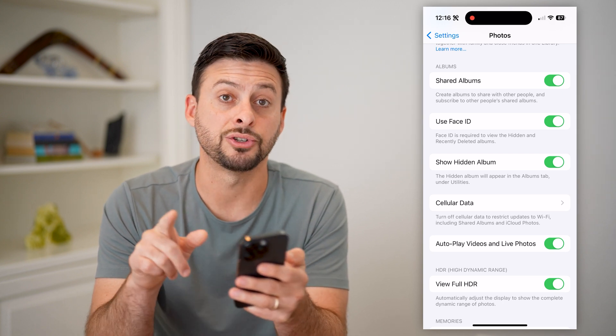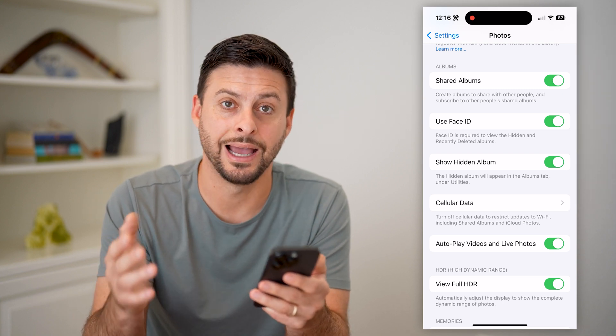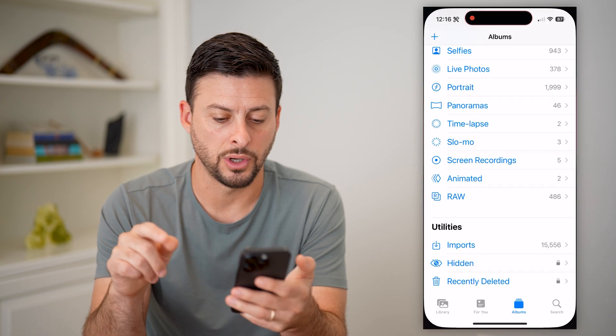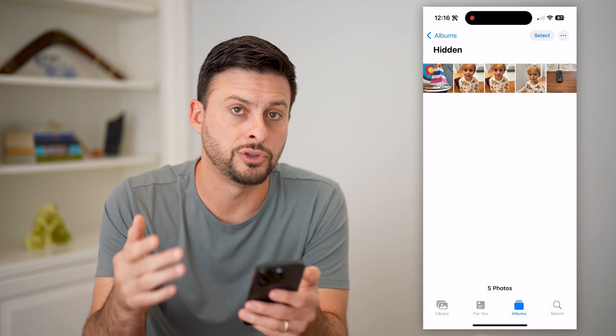You're gonna wanna make sure that it's toggled on. In addition, Use Face ID — make sure that it's toggled on, because this is essentially how it will lock those specific photos behind the Face ID. So then, with those two toggled on, I can tap on this Hidden Album here, and it'll just show me all of those photos that I've just moved there.